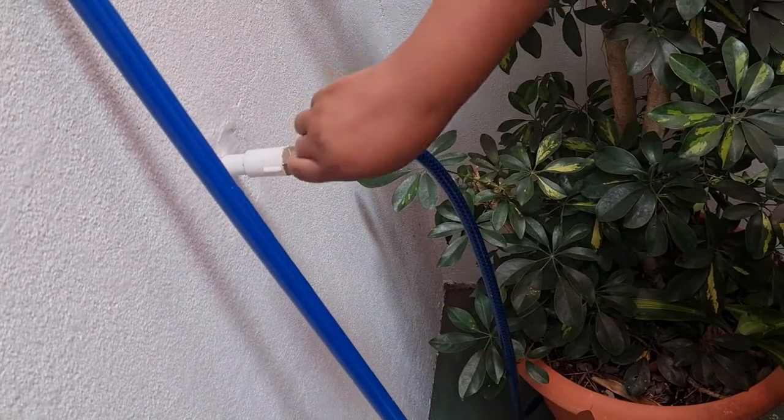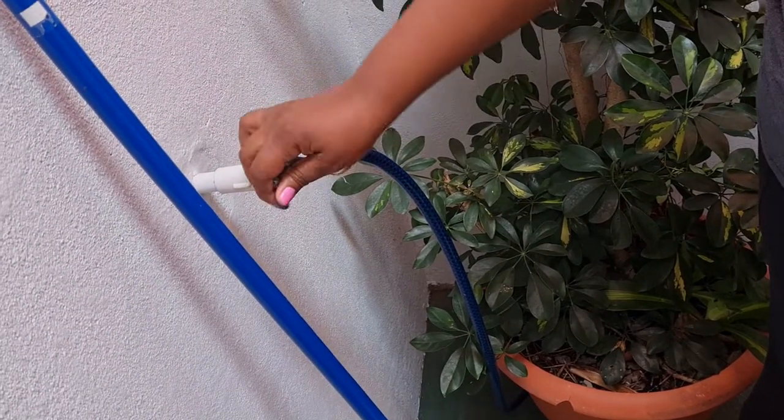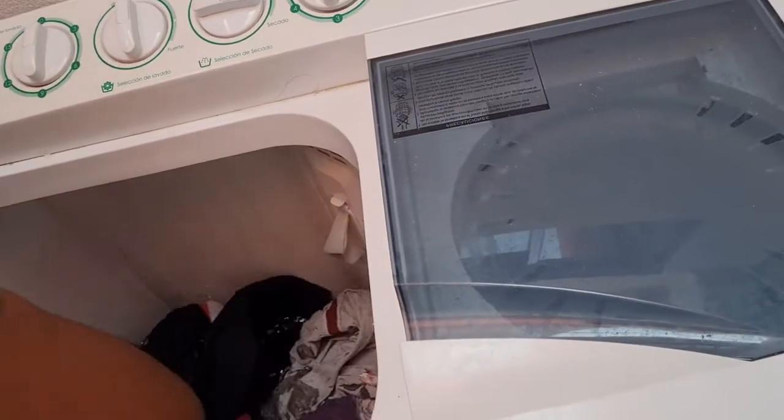Then you're going to fill it up with water — just half the tub with tap water. I'm currently in Costa Rica using a semi-automatic washing machine. So make sure it's halfway full. It's going to take a couple minutes and then you can just come back when it's halfway full.